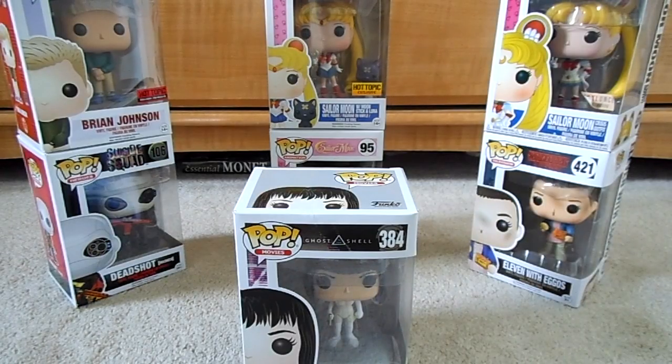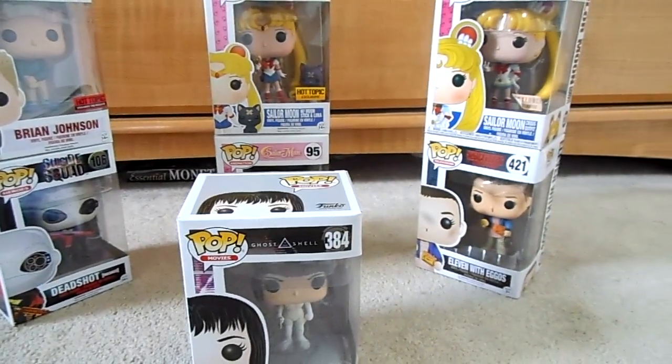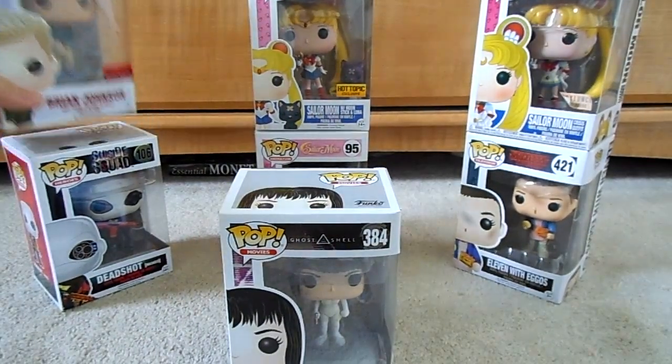Now that you guys know a little more about Funko Pops, we'll dive right into my collection. Here's the little collection I do have of seven. Not a whole lot, but we're working on it, it's still in the progress of the makings. I figure we'll start from the first ones I got to my most recent ones.